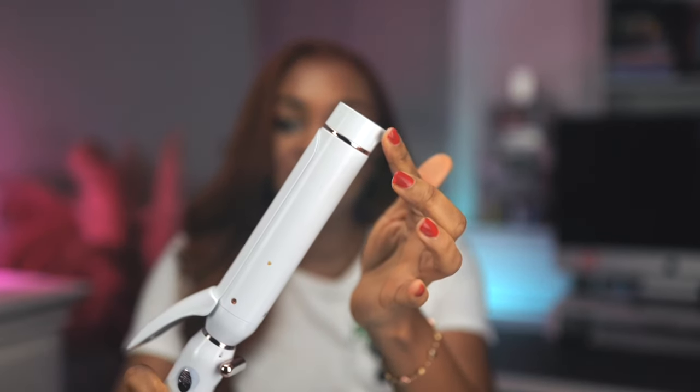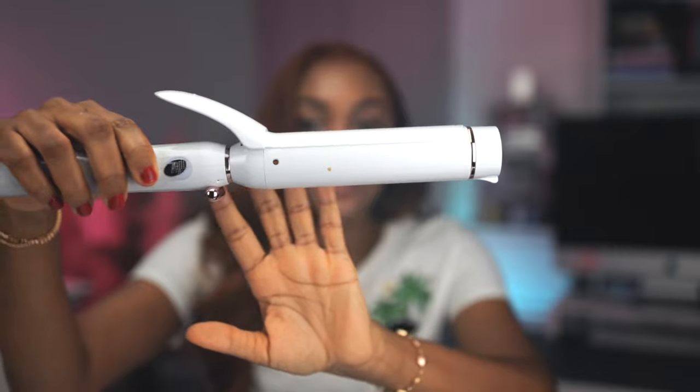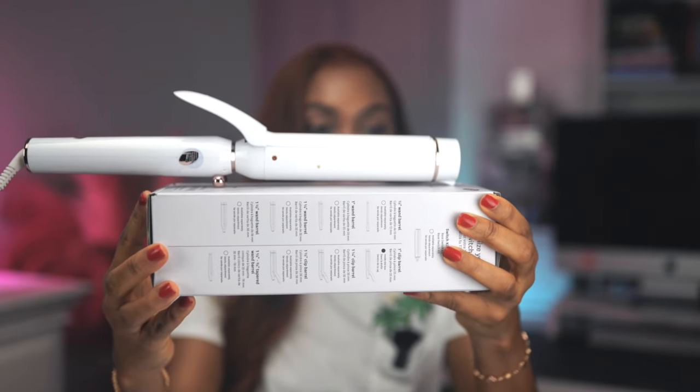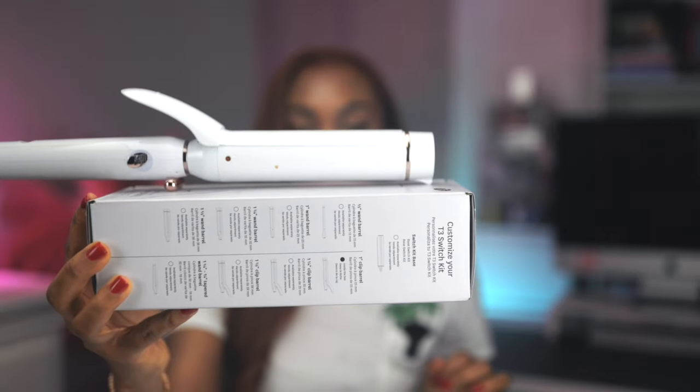For every clip barrel, it has this little notch here — I don't know if you can see. So when you place this barrel on a horizontal surface, it helps to balance with this part. When you place this on a flat surface, it balances off this way. And there's a space underneath, so you are sure of not burning anything.